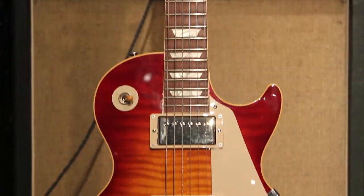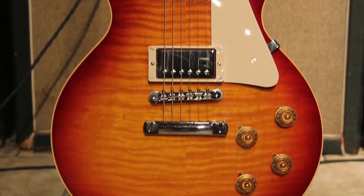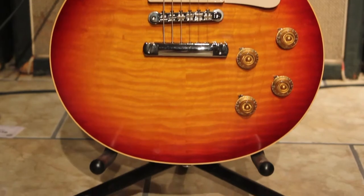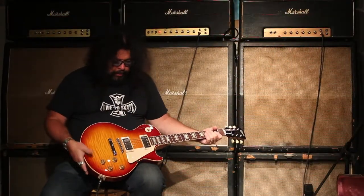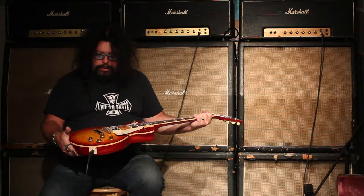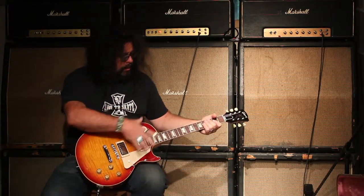It's a beautiful instrument. It's not too wild with the flame — it's got a beautiful flame. Some might think it's wild and crazy, but to me it's just a beautiful flame guitar. It just looks more legit when it's not too crazy, and it has a nice cherry sunburst finish.